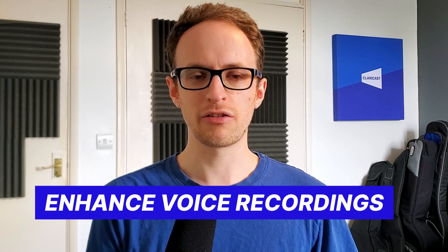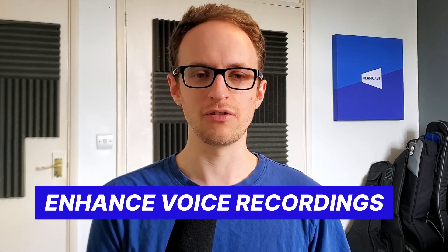If you want your podcast audio to sound richer, warmer, and more professional, then this video is for you. I'm going to go through the three tools that you need and how to use them to make your podcast sound much better.